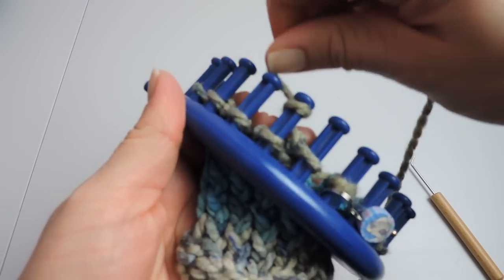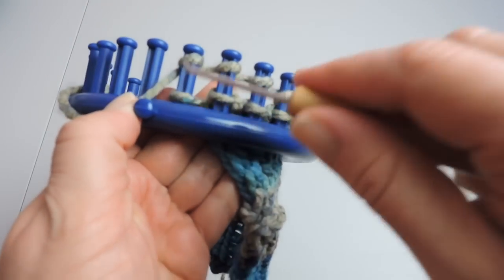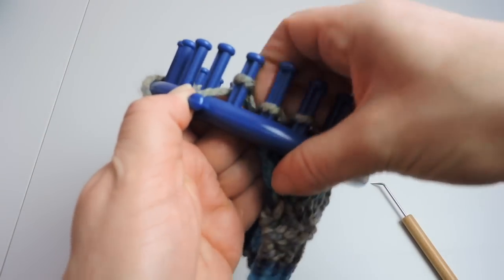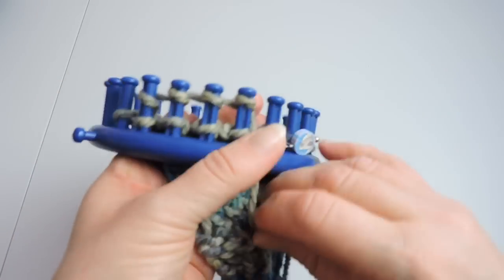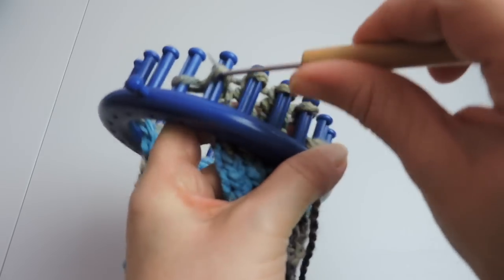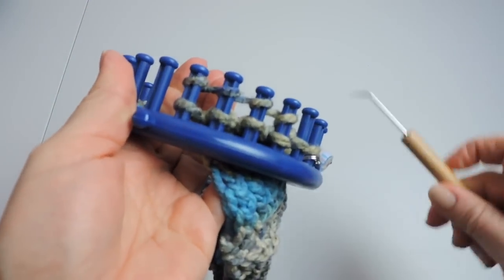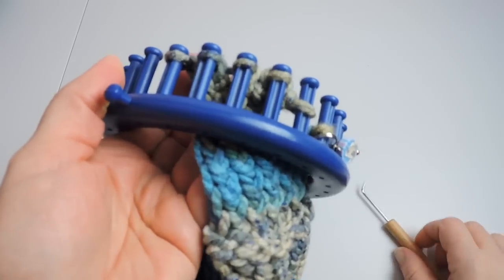Something else I want to talk about when it comes to the thumb — obviously everybody's different and everybody has a different size of thumb. So your amount of rows is really going to depend on who you're making this for and how big the thumb is, the age of the child. For my thumb I have 19 rows of going back and forth — so I'm counting one way as one row going back the next row, so one way is one, going back it's two, going back it's three, etc.